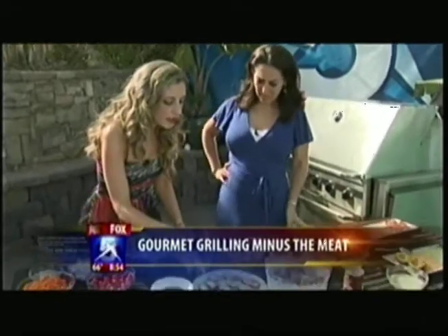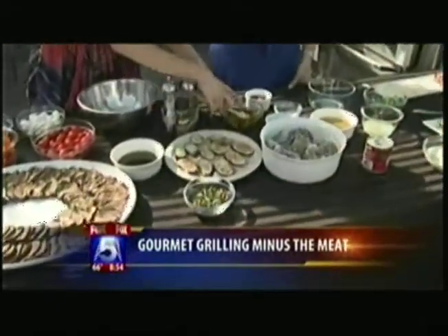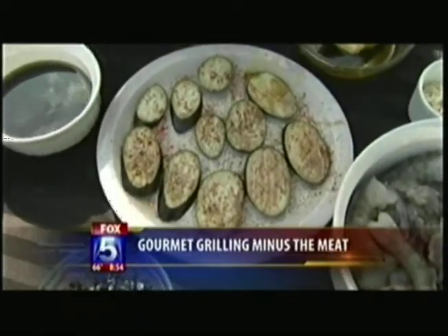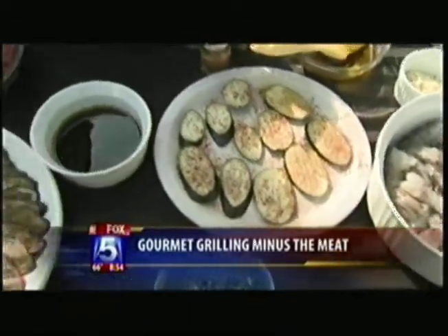All I did was sprinkle the eggplant with salt, pepper, cayenne, and you just brush with olive oil and stick them on the grill. And that's all you do — you flip them over. And then we're going to make the mixture for the center of the salad.